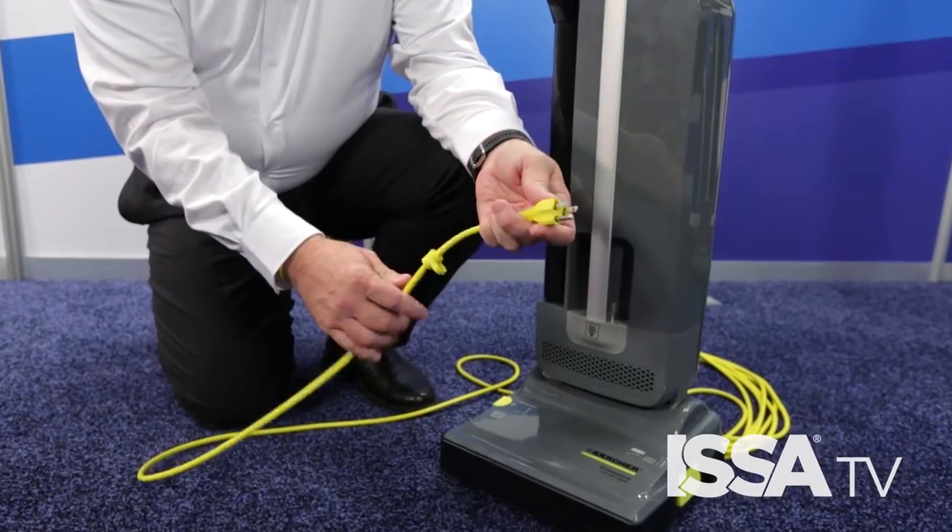Hi, I'm Bo with Karcher and I'm here today to talk to you about basic vacuum maintenance and operation. Before you operate any vacuum, there's a few things you need to check. First, start by making sure that you have a ground plug that's intact.